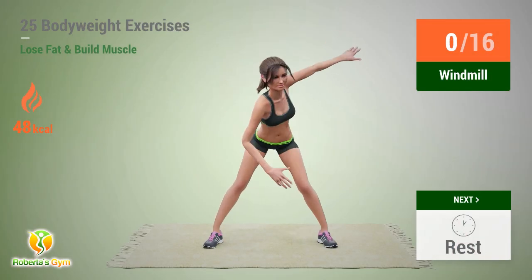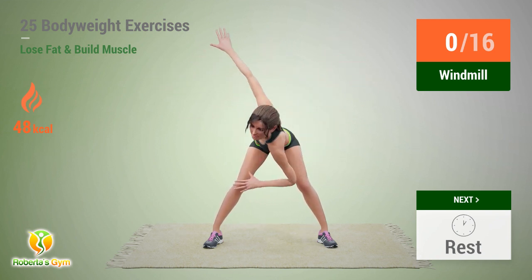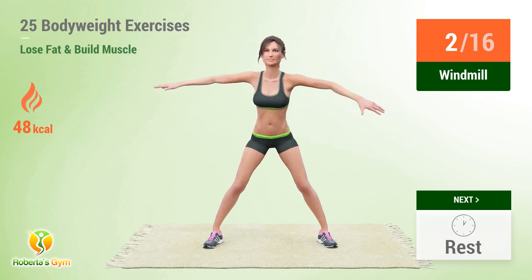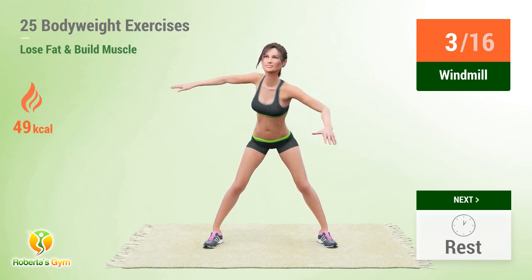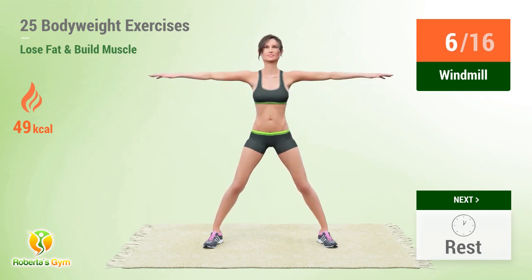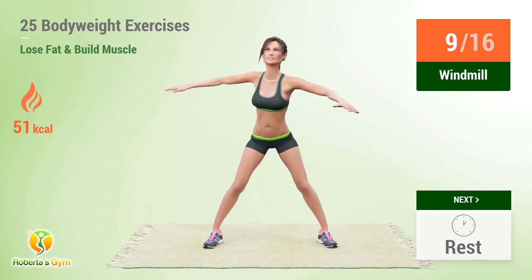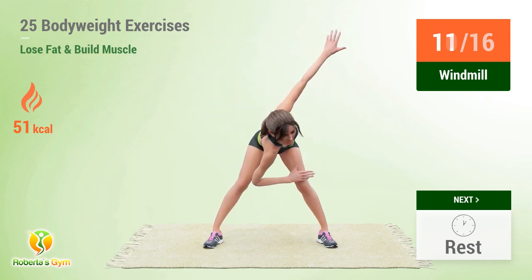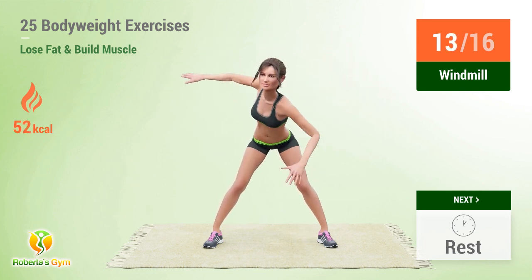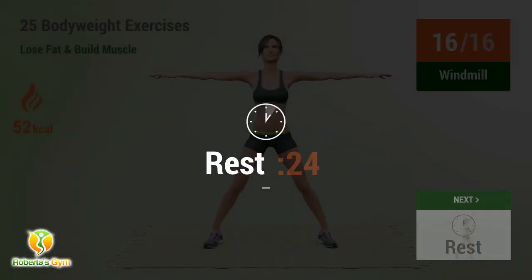Up next: windmill. In 5, 4, 3, 2, 1, go! 1, 2, 3, 4, 5, 6, 7, 8, 9, 10, 11, 12, 13, 14, 15, 16. Rest time!